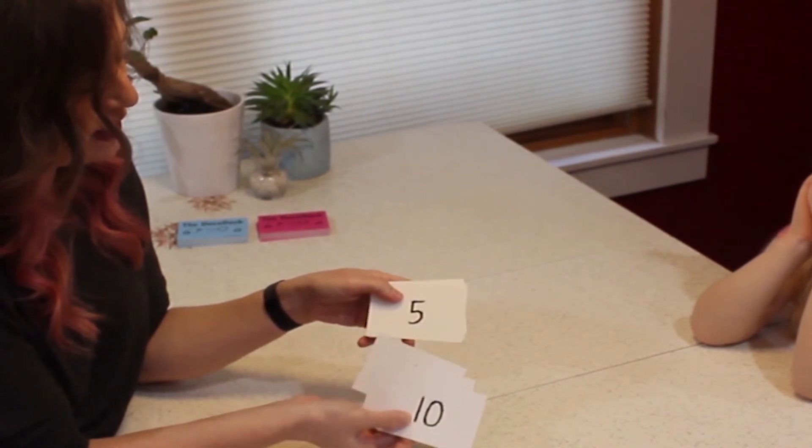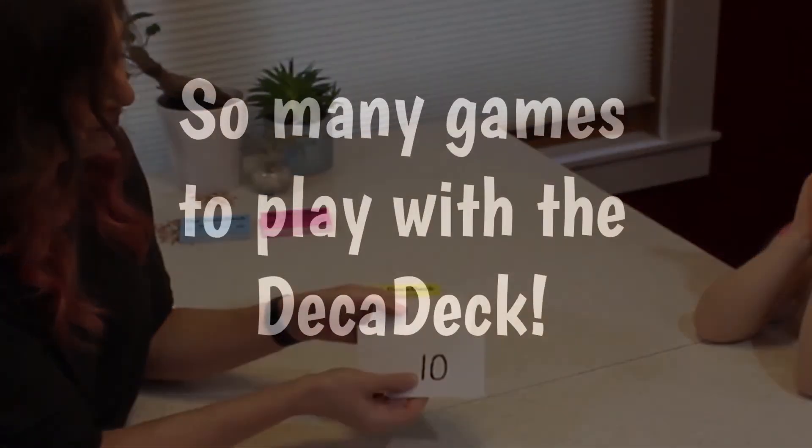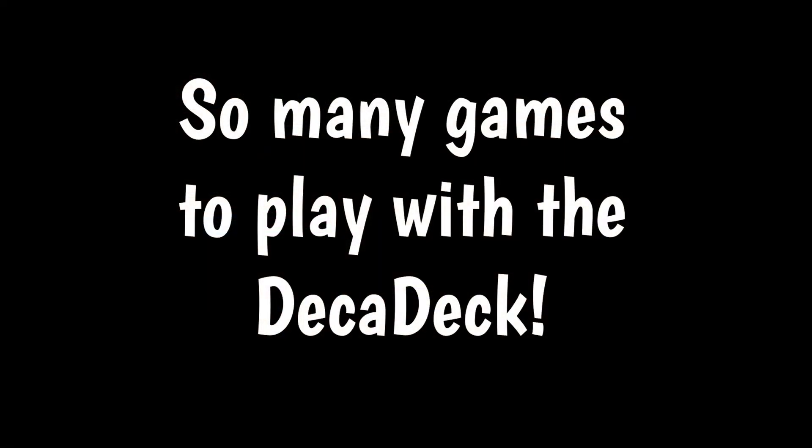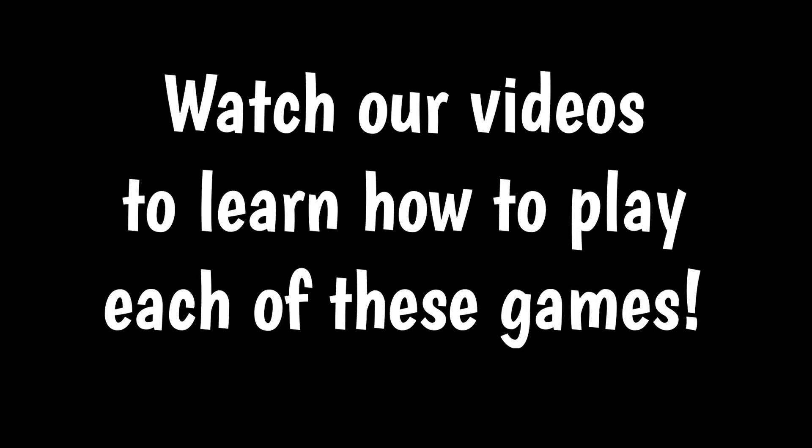There are many games you can play with the Decadec. Make Ten and Bump have variations that can challenge everybody in your family, from three and four year olds all the way to adults. Go Fish and War can also be very fun games for preschool, kindergarten, first, and second grade students. There's a series of videos where you can see in-depth explanations on how to play each of these games. I hope you have fun with the Decadec!